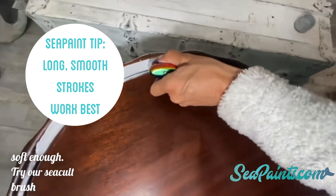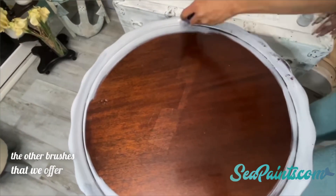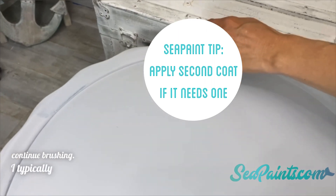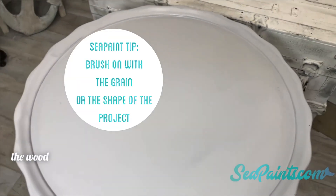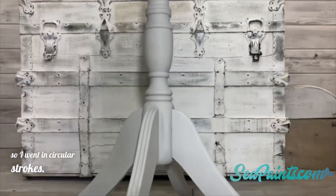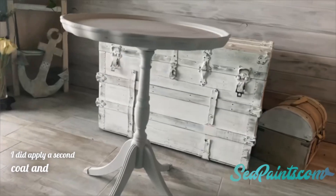Try our Sea Colt brush or one of the other brushes that we offer on cpaints.com. So continue brushing — I typically work with the grain of the wood or the shape of the piece. This one is circular, so I went in circular shapes. However, I did apply a second coat and this is the result.